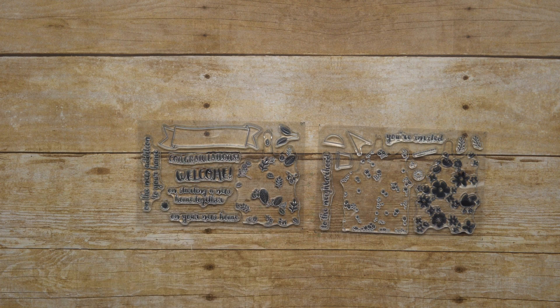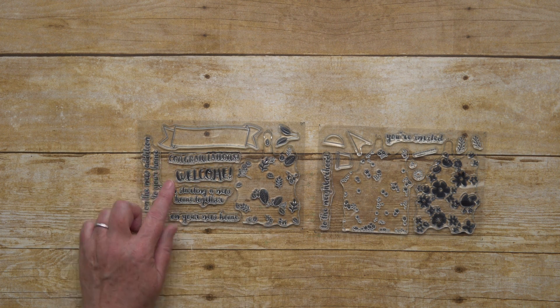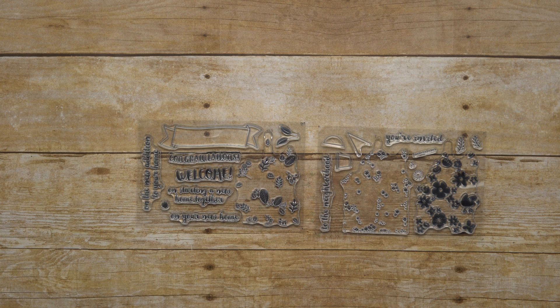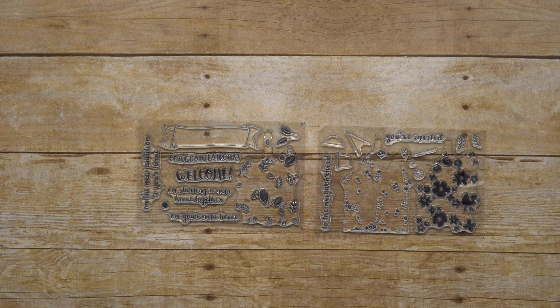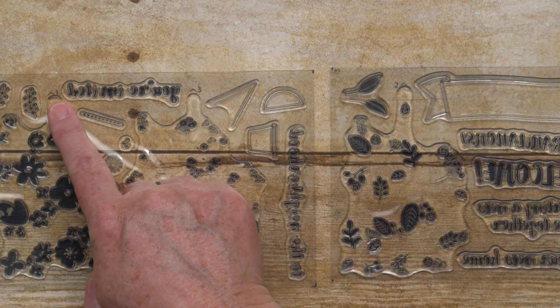Hello, I'm Donna from the Training Team and in this video I want to give you a closer look at the Home Life Stamp Set and Welcome Home Framelits. Both can be purchased in a bundle, which is the best way for you to add them to your crafting supplies. The Stamp Set and the Framelits have some great features that you'll want to know about before you use them for the first time.